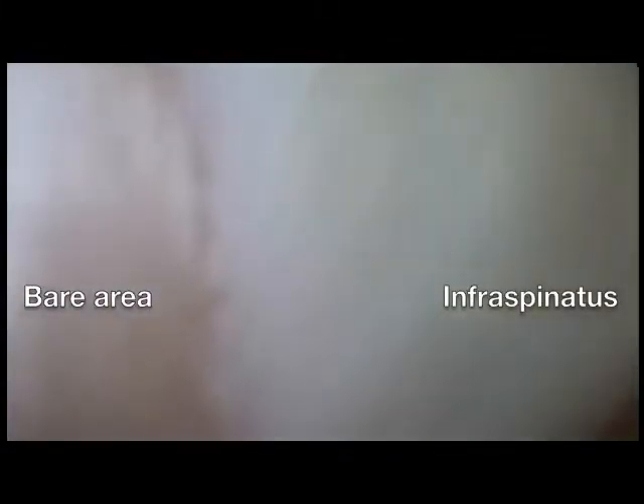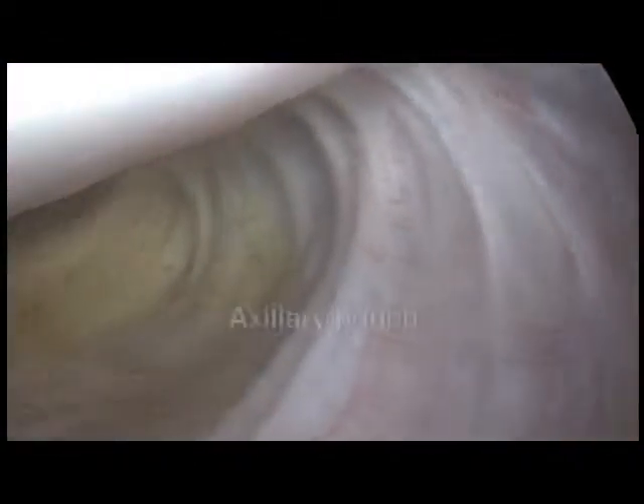More posteriorly, the tendons of the rotator cuff — the supraspinatus and more posteriorly the infraspinatus — the bare area of the humeral head, and the axillary pouch at the inferior aspect of the joint. The posterior glenoid will lead us up to the superior labrum.